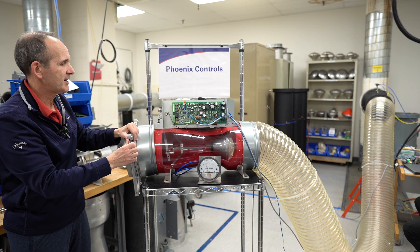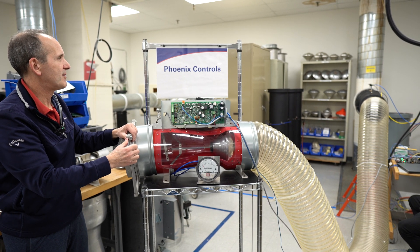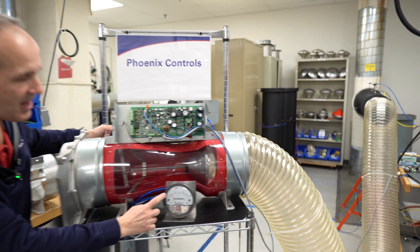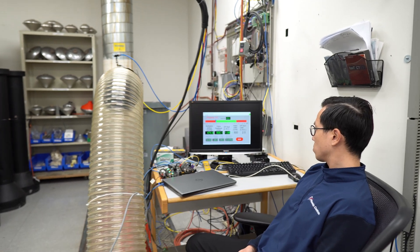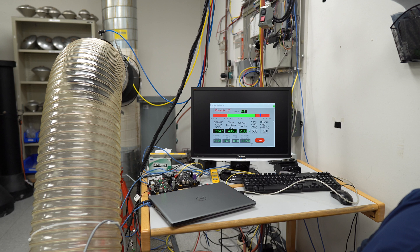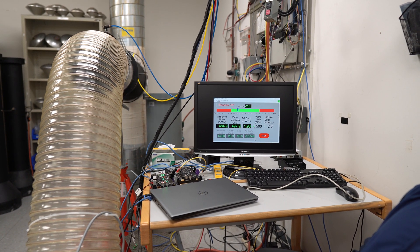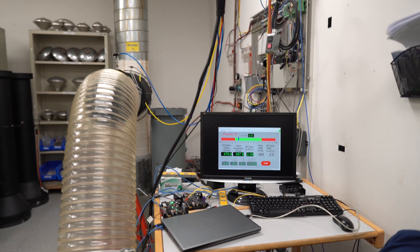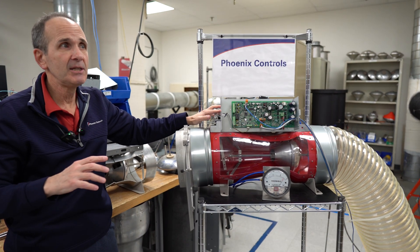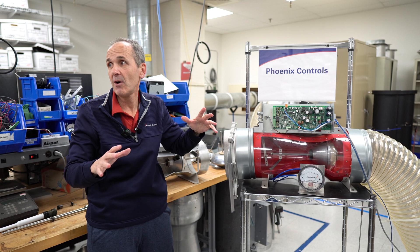I can tweak this back and forth and even shut this off further — I have a little more static. I'll try to drive it right to the lower end. You can see I'm down to half an inch on this now — very low. And if I pull that back, you can see how quickly it comes in. It doesn't oscillate, it doesn't dampen. The same thing with the actuator — it doesn't dampen either. It didn't bounce around. The algorithms we have in the actuator really perform well. We've optimized them over years and years of testing so that every valve operates the same way.